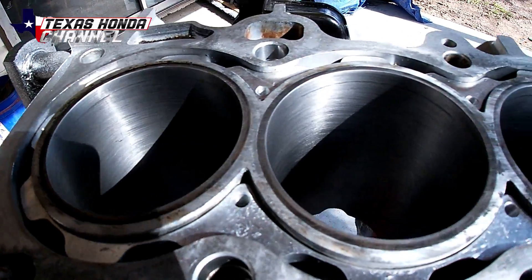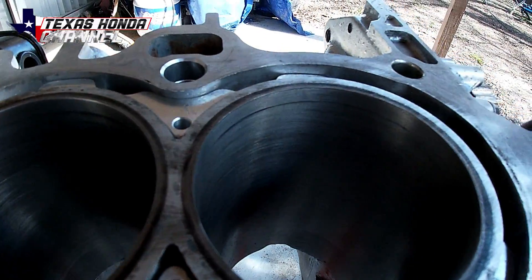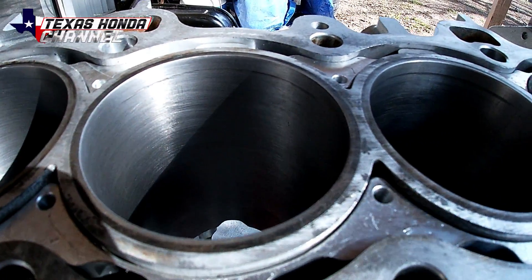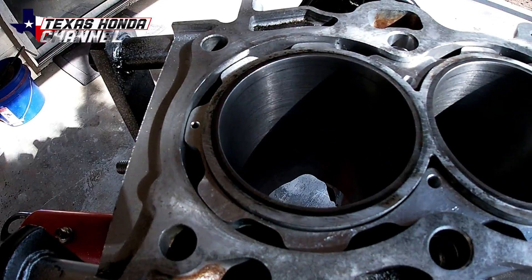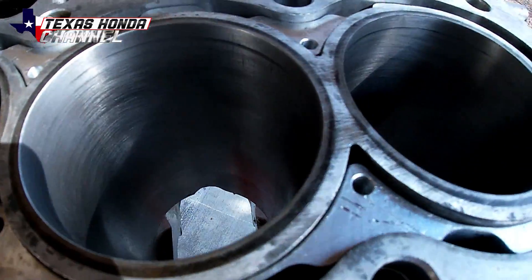They're all honed and they look really good. Now this little ridge up top — that's totally normal, that's where the pistons don't travel up into, basically where the ring stops. That ridge up top is totally normal — ask any machine shop if you don't believe me.